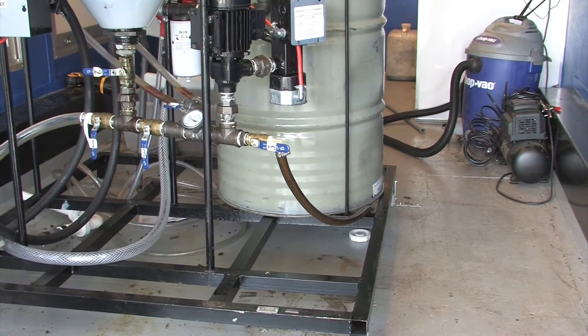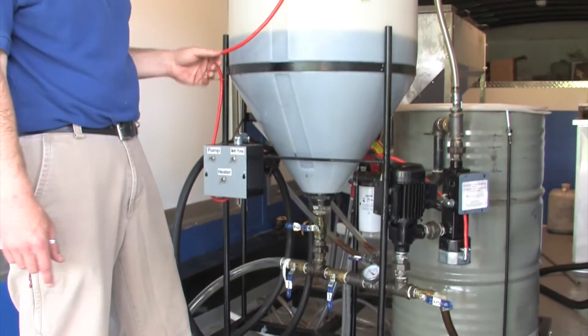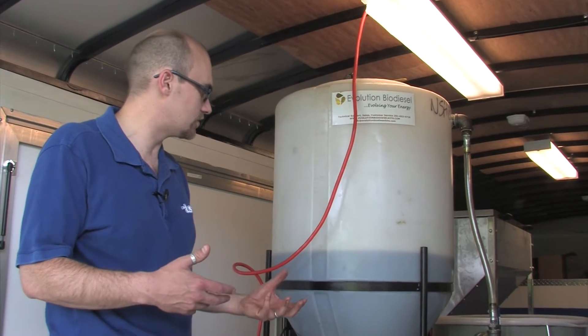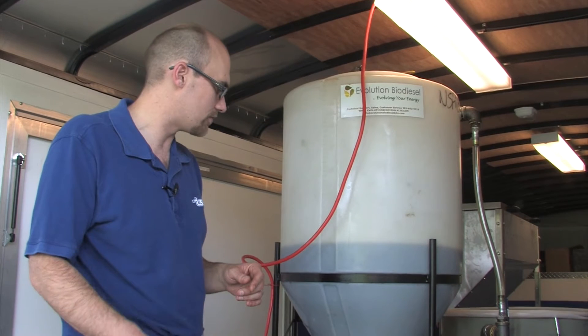What we've got already in the tank is about 20 gallons, and 20 gallons is essentially a half batch. That's going to be enough for what we're going to do right now for the de-gumming and then later on for the biodiesel process.